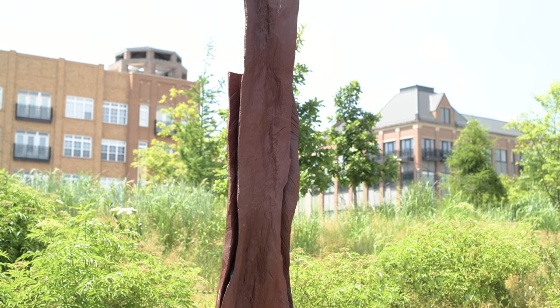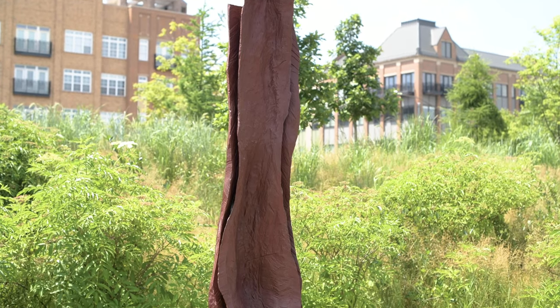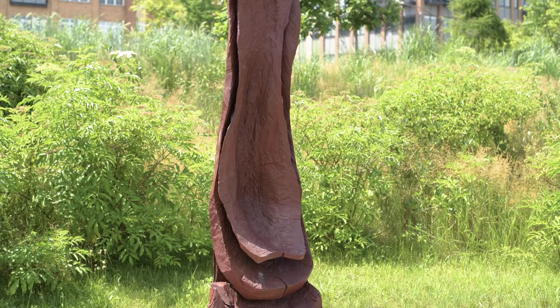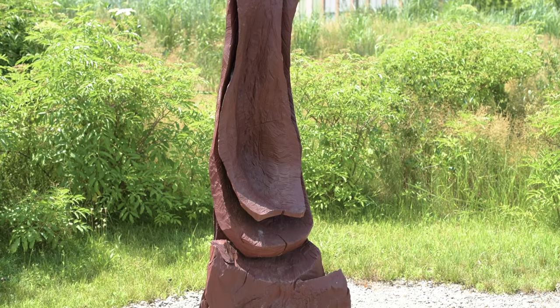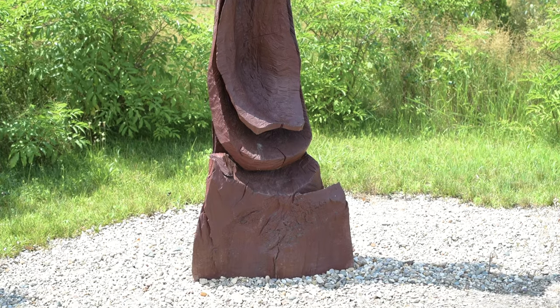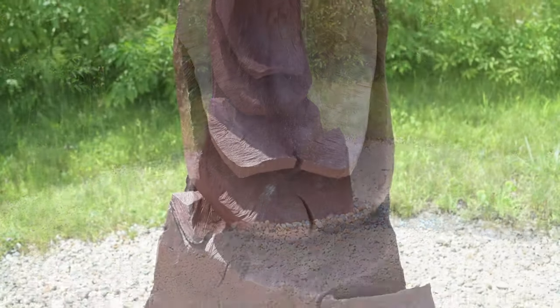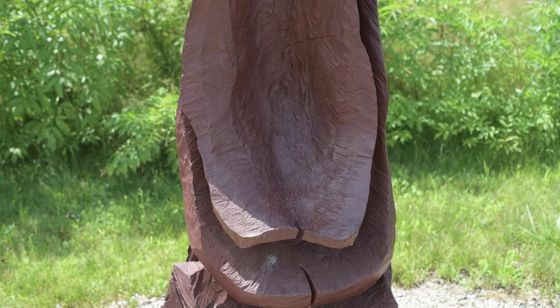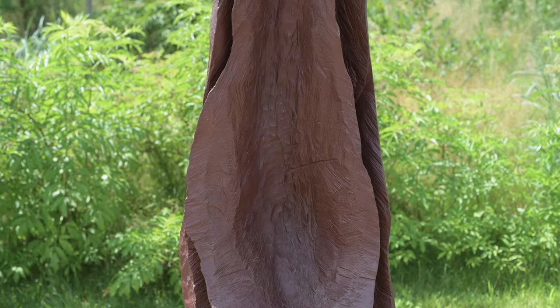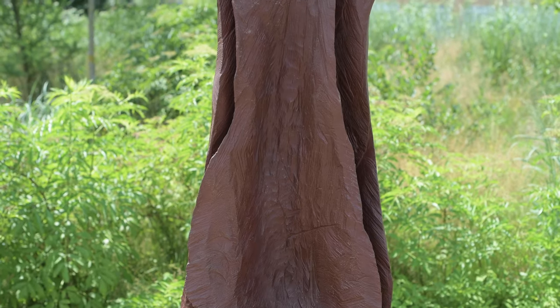In his studio, whether he was inside or outside, most of his work was done carving boldly through the use of a chainsaw. And if you look closely across the surface of most of Nash's wooden sculptures, you can see the tooth marks, so to speak, of those chainsaws.